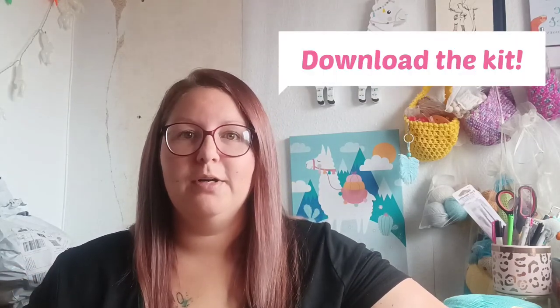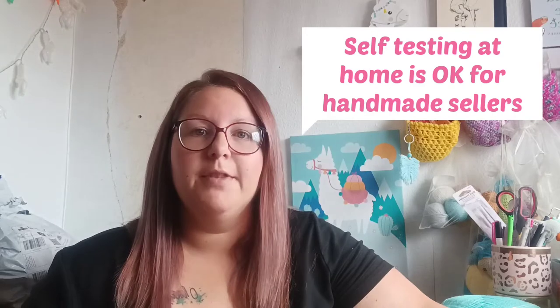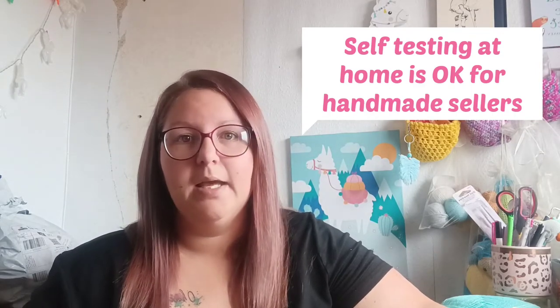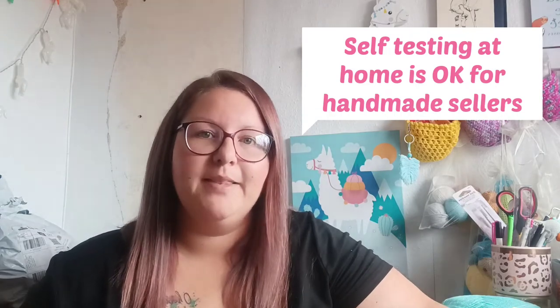First things first, you want to download your pack. You want to buy your kit from the website which I will link in the description. Now you're not going to send your toys off to a lab unless you really want to, but there's a really high cost involved in that. You're going to self-test them at home. This is absolutely fine for the handmade seller. It's only when you become a really big company that you'll need to send off your designs to have them properly tested.